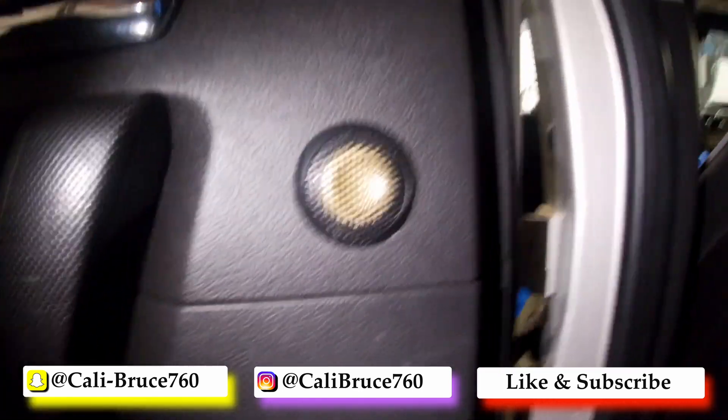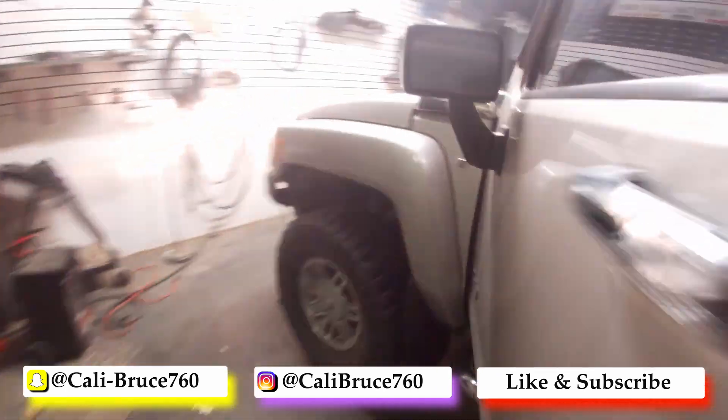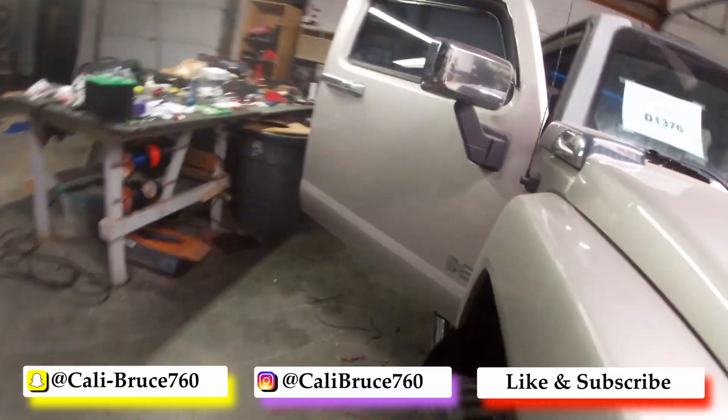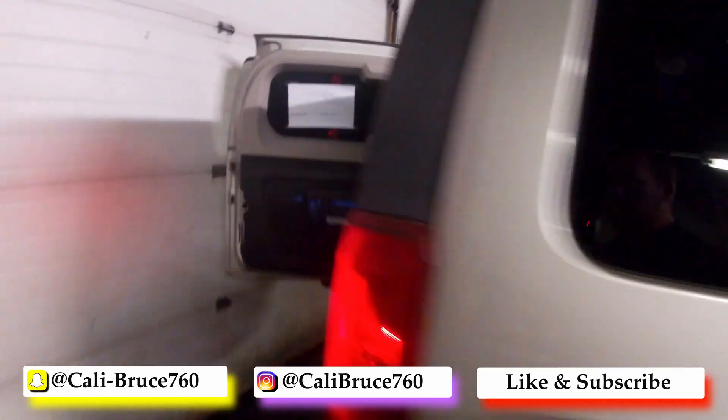Put a hole in the door for the tweeter — K2 Power, or Focal K2 Power for the doors, which is all Focal. Here's the rear deck; as you can see, there's an LED in there.